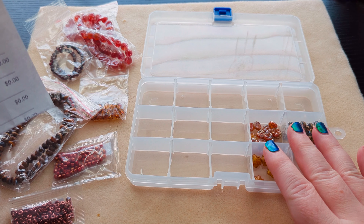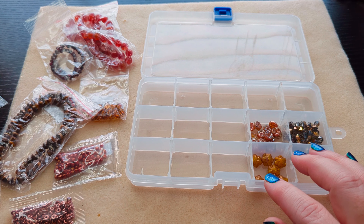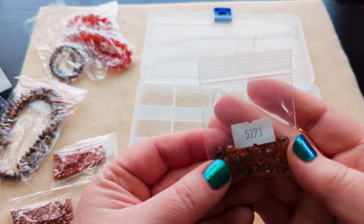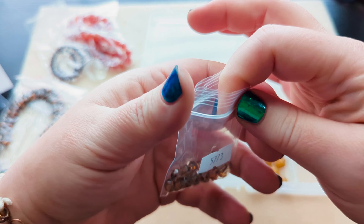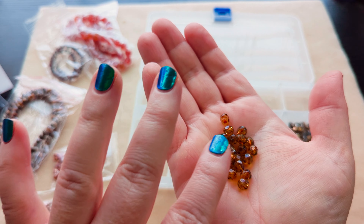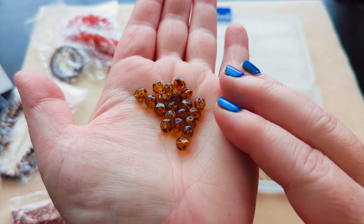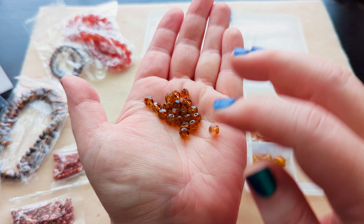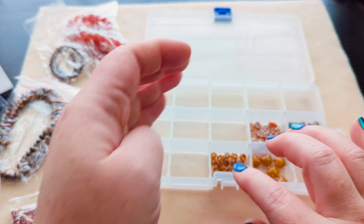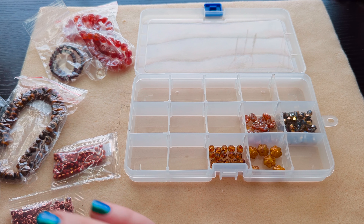So we have the rustic flower beads, and then some six millimeter Czech fire polished glass faceted round beads in crystal travertine. I always think of tortoiseshell colors with the brown travertine spots. But this is a really nice warm autumn-y color — it fits the description for Autumn Topaz.